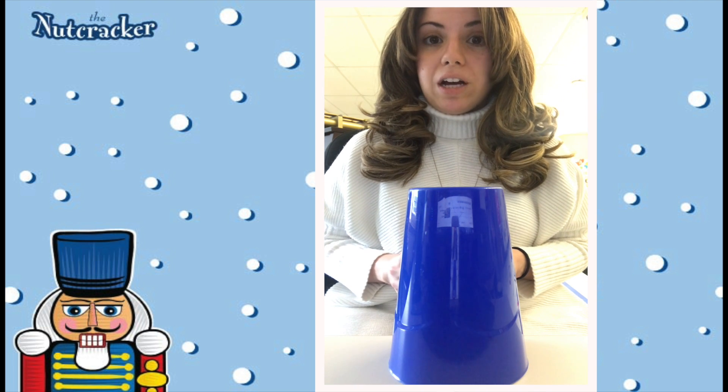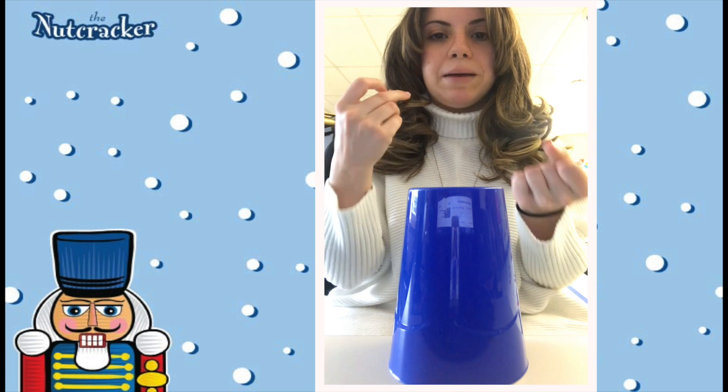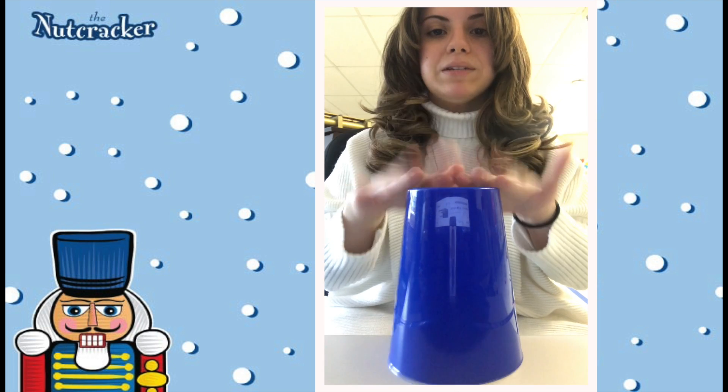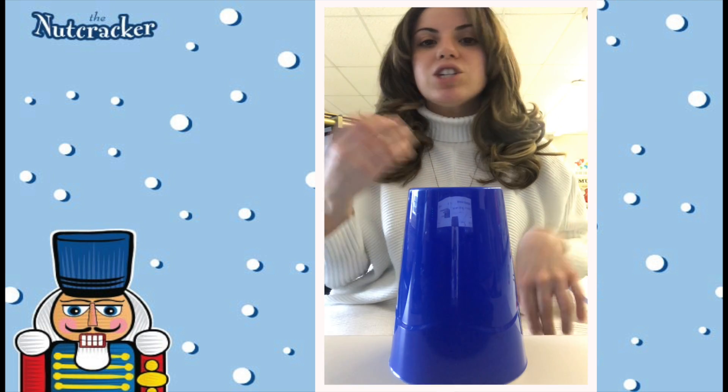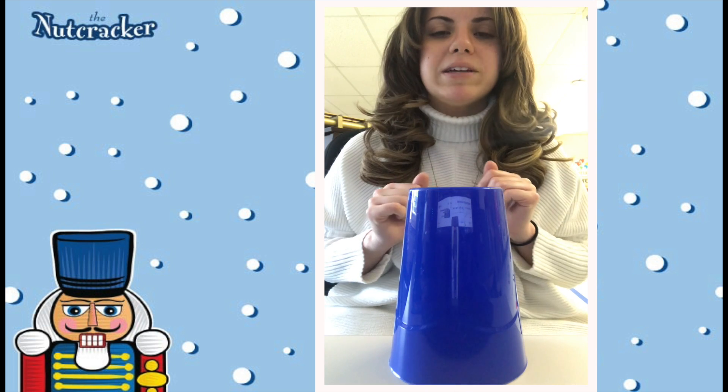The next part of the Nutcracker Trepak is going to be snap, snap, snap, tap, tap, tap, tap. If you don't know how to snap, just do the motions with your hands. Just try the best you can. Even if it doesn't make a sound, just do the best you can.